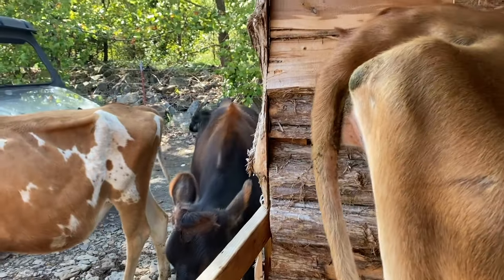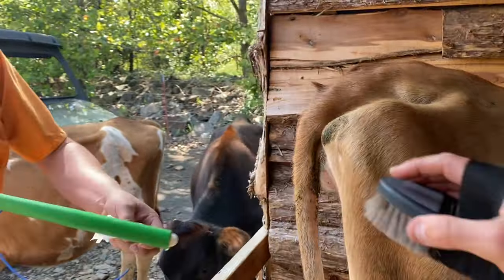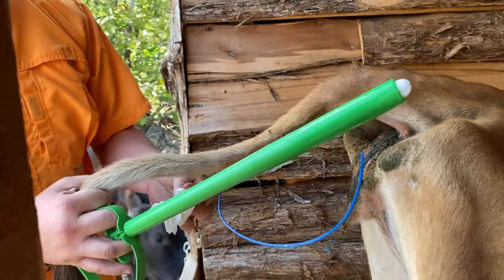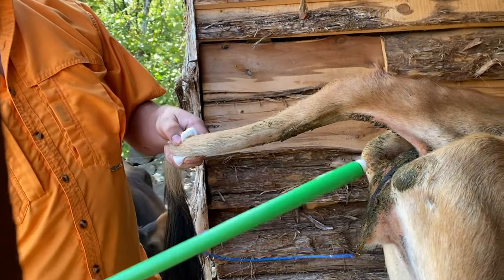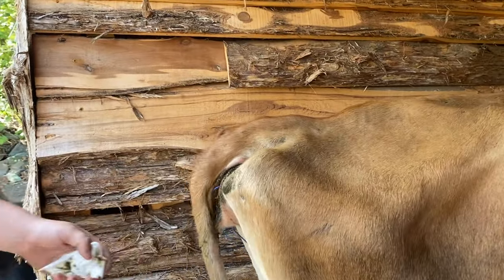We're heading out to the barn to start the process of getting Autumn inseminated. This is Nick with Cooper Cattle out of Lamar. The girls are probably mad at me — I locked them into the first paddock today so it'll be easier on us, but they're all waiting on us. So what is this part? This is called a CIDR — it's a progesterone implant that we're going to put inside the cow. And this will start getting her hormones going to make her start cycling.